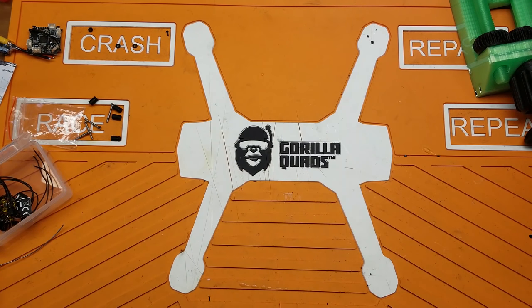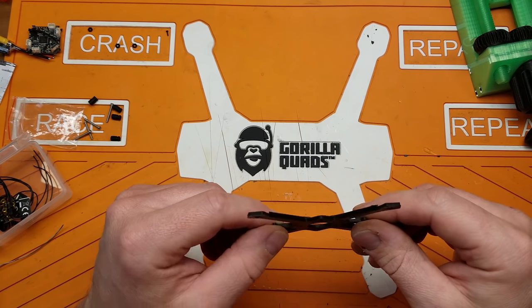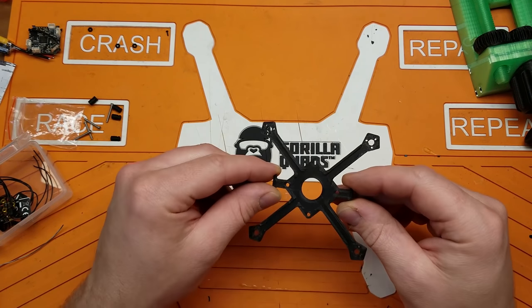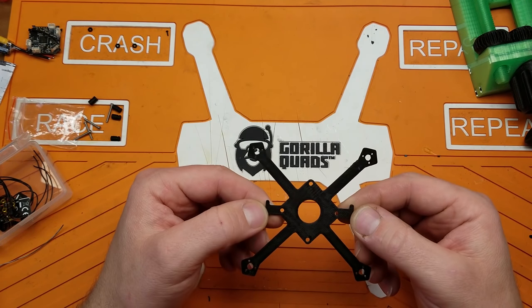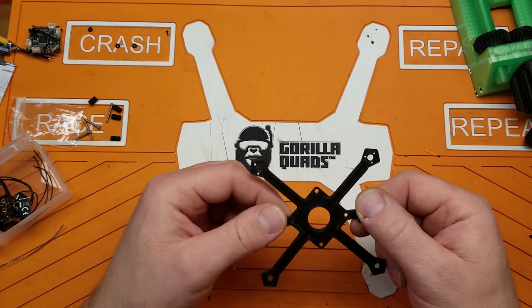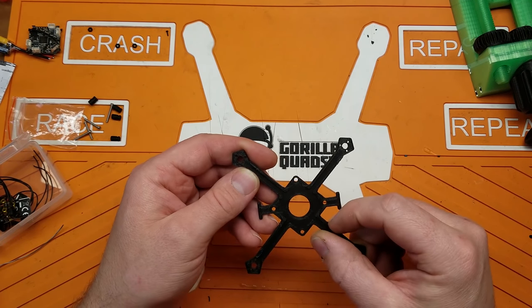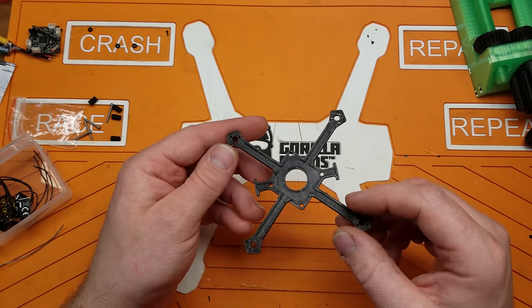Welcome back to the channel. I'm going to do something kind of fun today — I'm going to build my own custom quad with my own custom designed and printed frame. It's a 3D printed frame printed out of a pretty unique material: a carbon fiber nylon called Nylon X, made by Matterhackers.